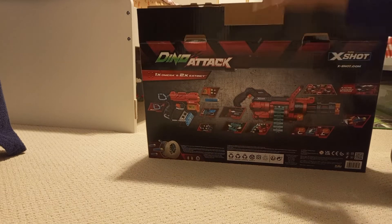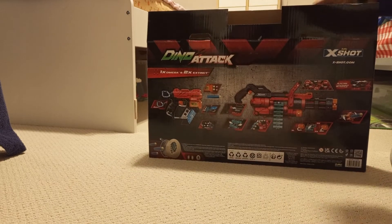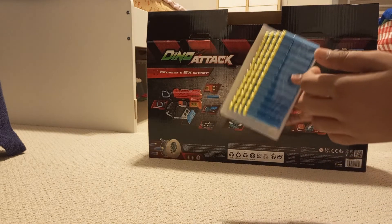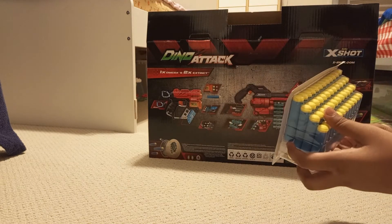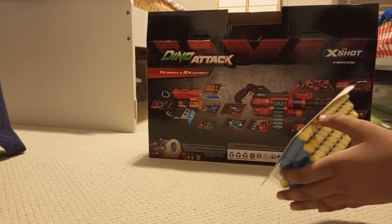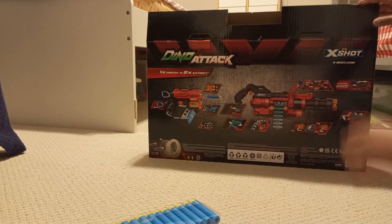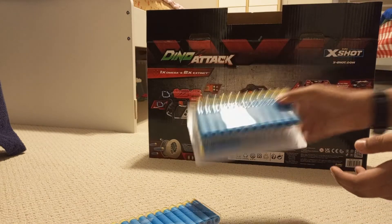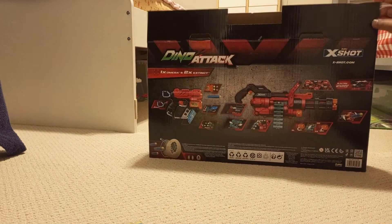I can see the bullets right off the bat. These have 98 bullets — so this is a pack of four. One, two, three — just a pack. And then we have another pack here of the same thing, so I'll put that aside for now.